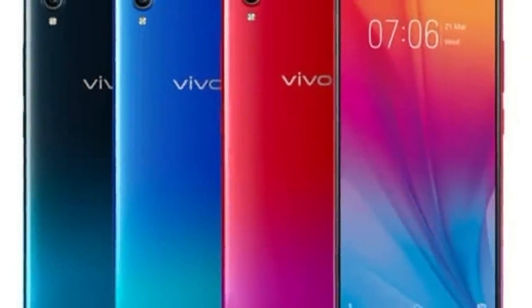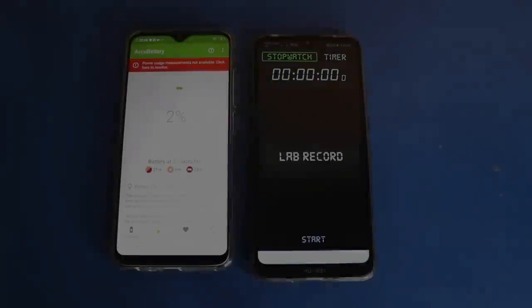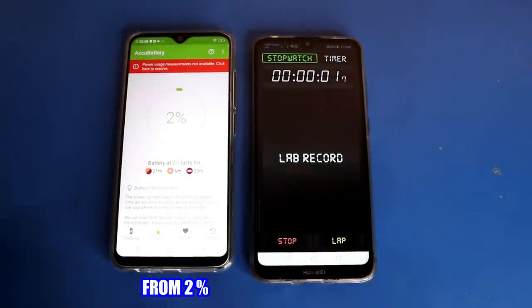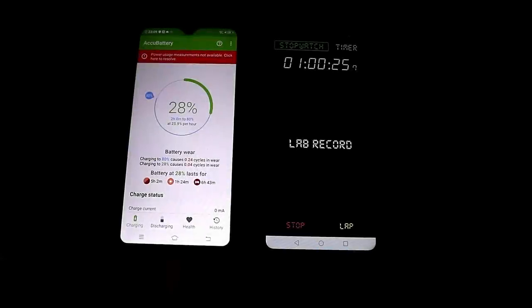The phone also has face unlock, an accelerometer, and a proximity sensor. Available colors are Fusion Black and Ocean Blue. For the battery drain and charging test — I tried charging it for one hour and it only went up 28%. So the charging is not fast at all; it requires a lot of patience.